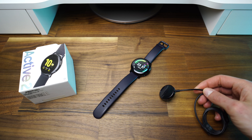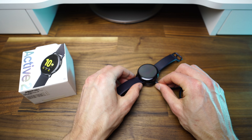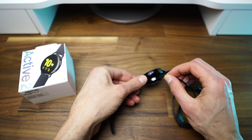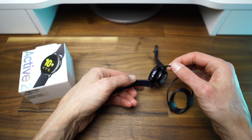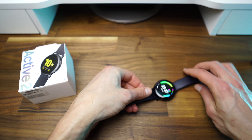This smartwatch charges wirelessly via the included charger. It is not magnetic, so make sure that the watch is fitted properly. It can also charge via any wireless chargers or even via PowerShare from your Samsung smartphone.